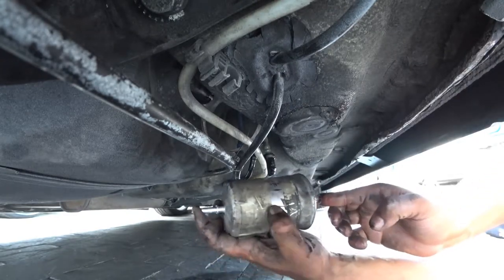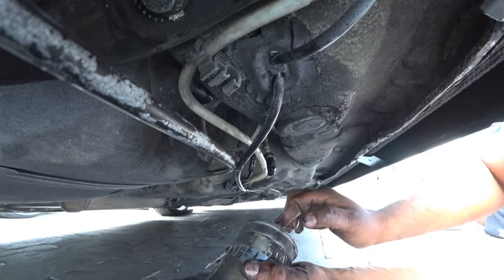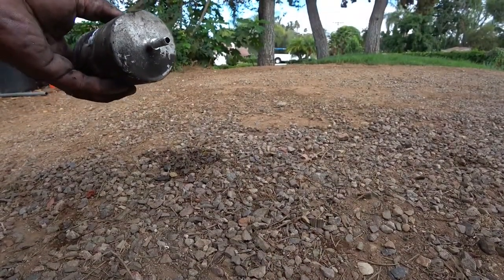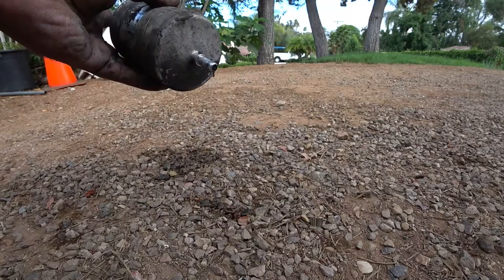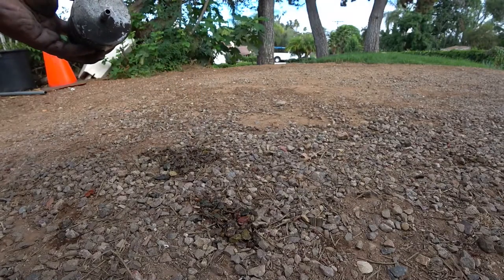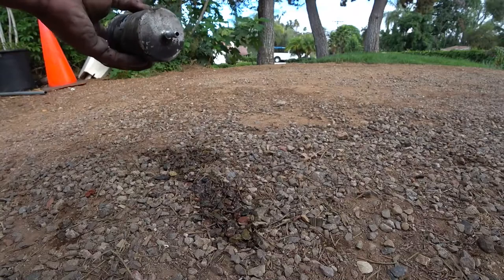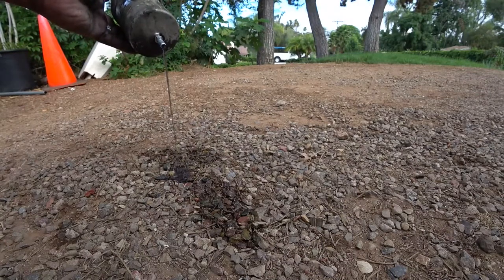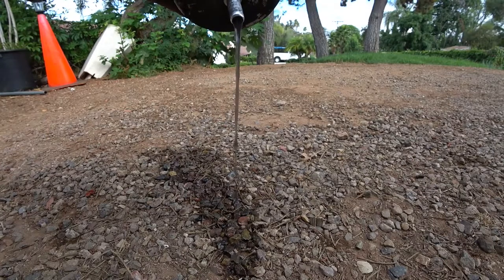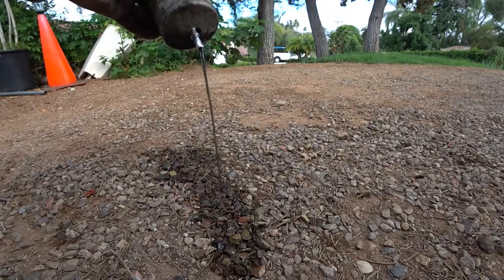Remember there are arrows on here to tell you which way the fuel flows when you put it back — so it goes in like that. You'll also notice there's a lip on here that helps you determine which way the thing goes in. This is why we change fuel filters: your fuel is supposed to be clear. But it's like black — your gas is not supposed to be black. It's supposed to be clear, and this is dumping literally black fuel. On the other side it comes out clean because it's on the filter side — but this is what's being filtered out.